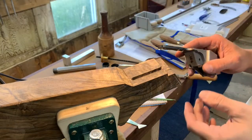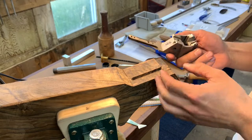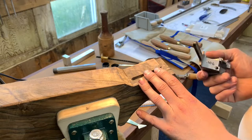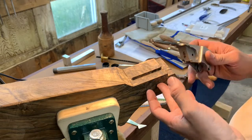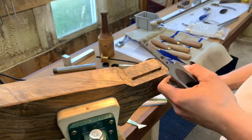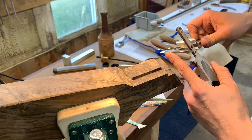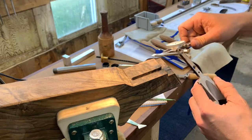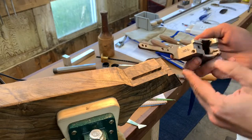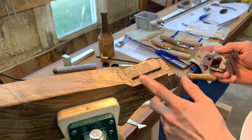Today I'm going to show you some tips for inletting on parallel tangs. I'm inletting this little Sharps and I thought I'd make this video to show you some of the things that most people have problems with. What I mean by parallel tangs is that this tang here is not tapered — it is the same at the top as it is at the bottom. That's super important because if it's tapered, you're going to look at your inletting black completely different.